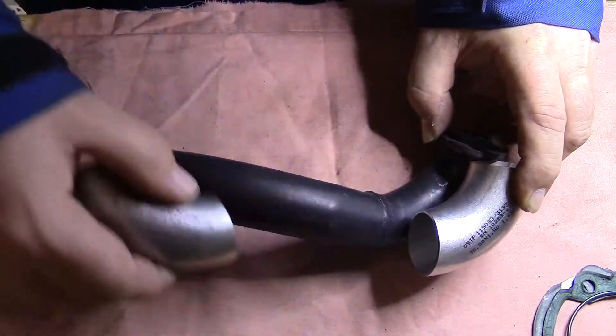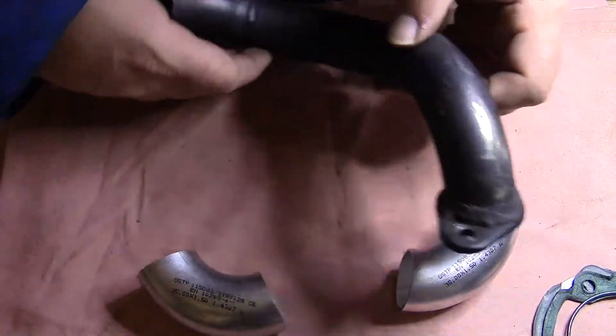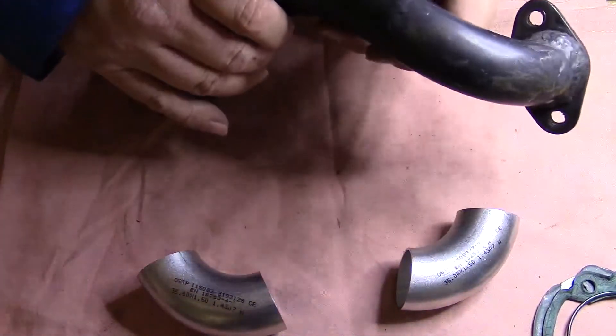I'm going to cut some pieces to fit in between. This is what I'm going to do next, and then we're on to the welding.